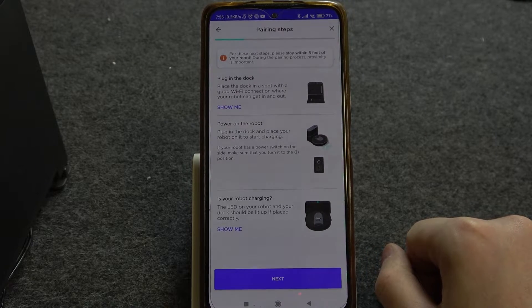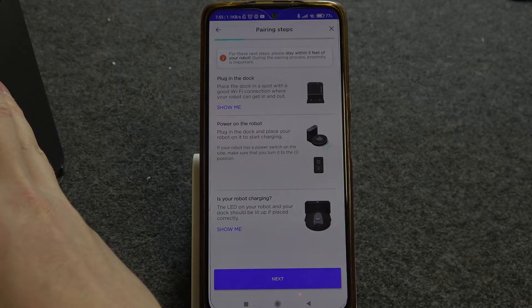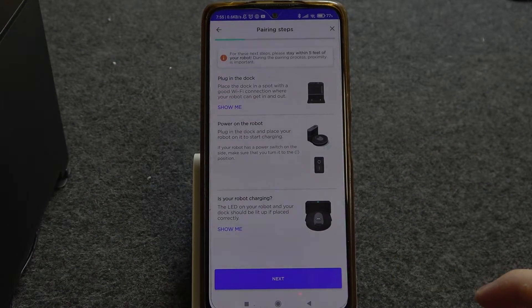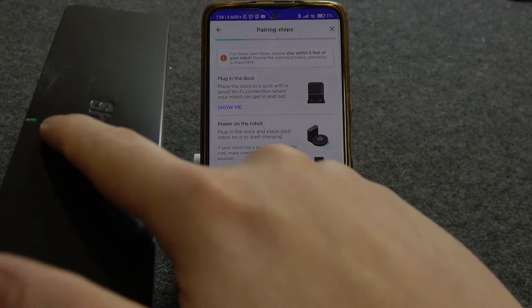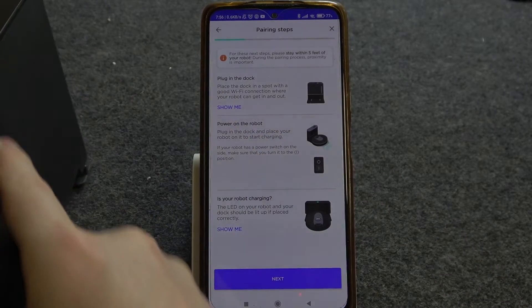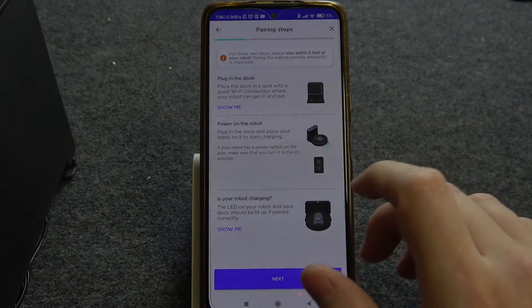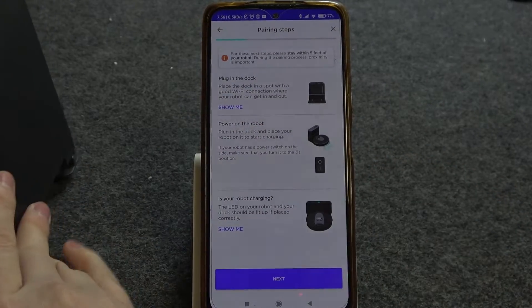If our robot is properly charging, you will see the LED lamp flashing on your charging station — the LED lamp is located right there. Mine just started charging.